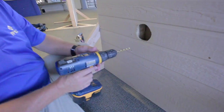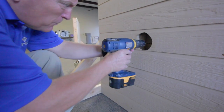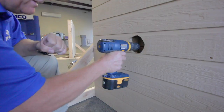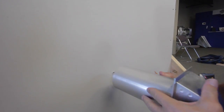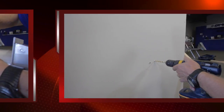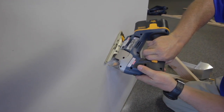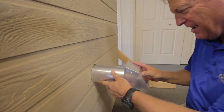Now it is time to make your interior hole. The simplest way to accomplish this is by placing your drill through the hole you just made and drilling through the interior drywall at the center-most point of your hole. Now you have a point of reference for where you will cut your interior hole. Simply repeat the same process — using your drill mark as a center point, trace, drill, and cut.